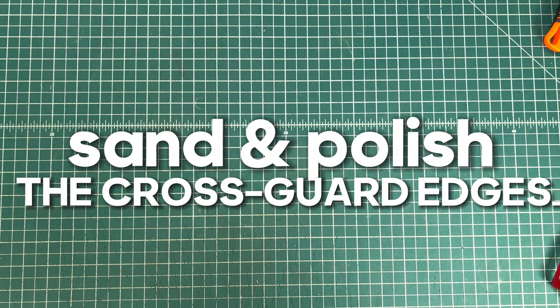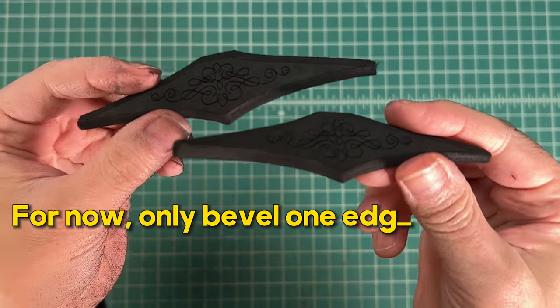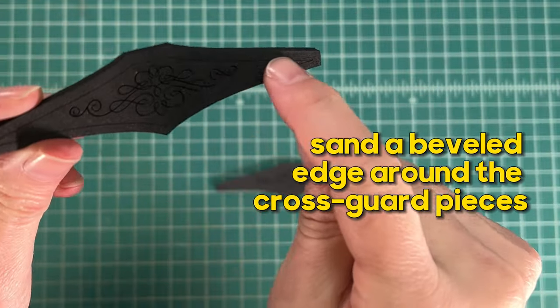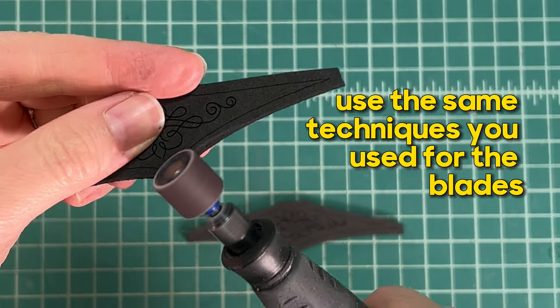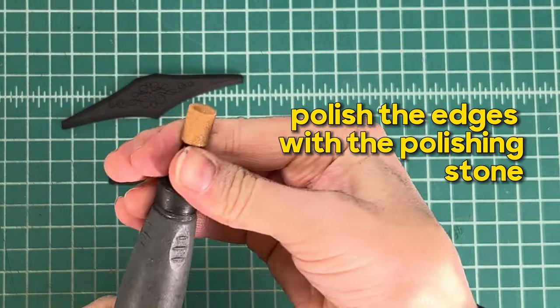Next we're going to sand and polish the crossguard edges. The two halves are going to be glued together, so for now only bevel one edge at a time. Attach the sanding drum and sand a beveled edge around the crossguard pieces using the same techniques as for the blades. Then polish the edges with a polishing stone.